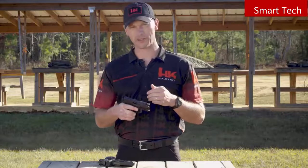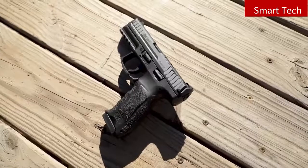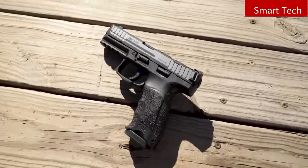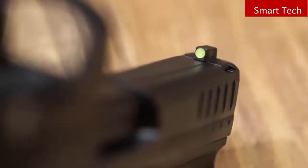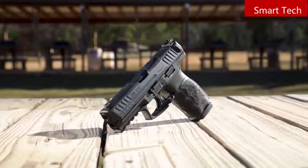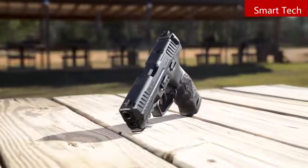While the optics cut is the big news, there's more to this new model. The new VP9 will come with an upgraded magazine — engineers modified the followers to increase the capacity to 17 rounds without increasing the overall length of the magazine. The pistol also gets upgraded high-contrast metal sights, incorporating a high-visibility front sight paired with a plain black rear sight. With better sights, higher capacity standard magazines, and the ability to mount a red dot optic, the new 2020 VP9 is ready for any challenge.